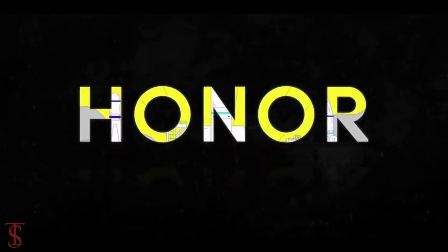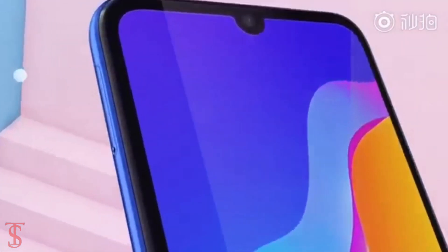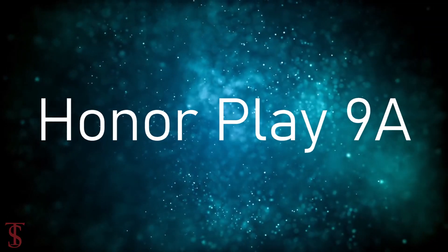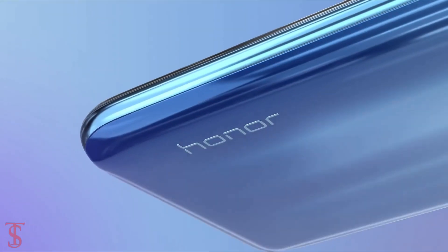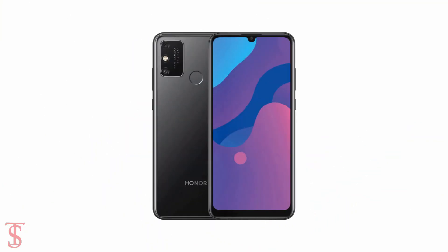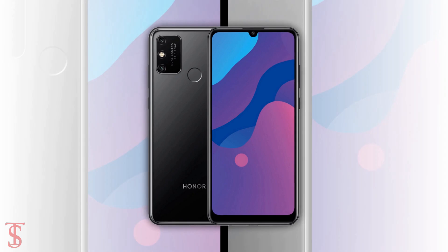The Huawei sub-brand Honor is reported to launch the successor of last year's Honor Play 8a as the Honor Play 9a. Before the launch, renders of the upcoming phone along with some key specifications have leaked online by tipster Ishan Agarwal in partnership with Price Baba.